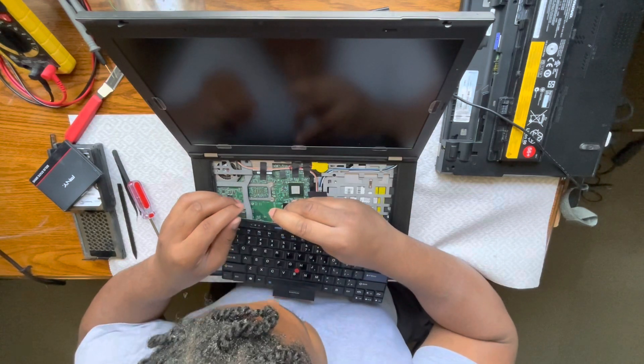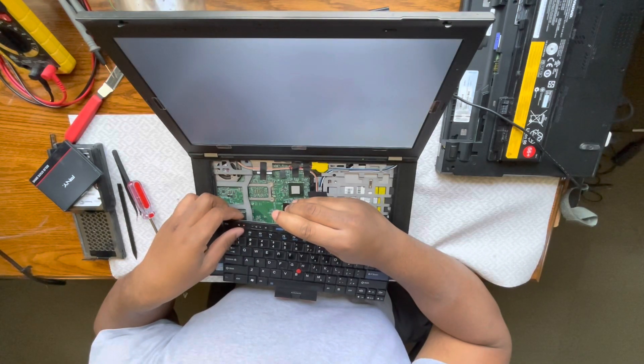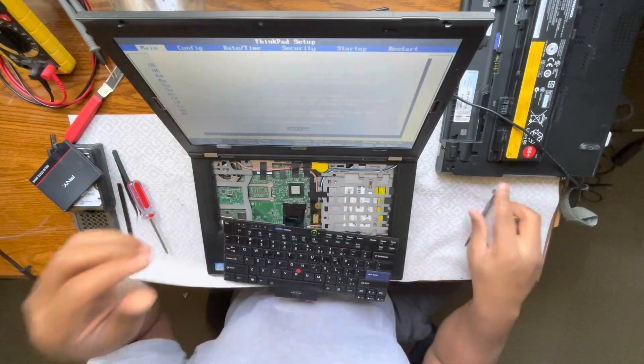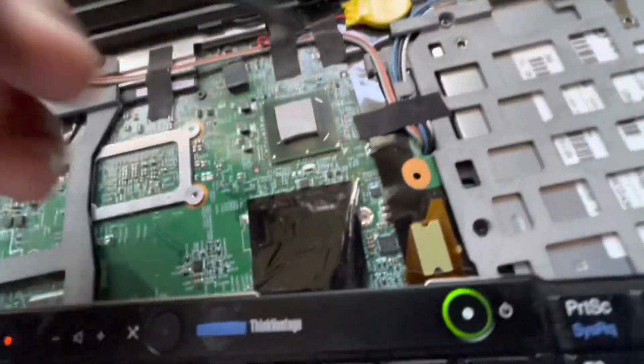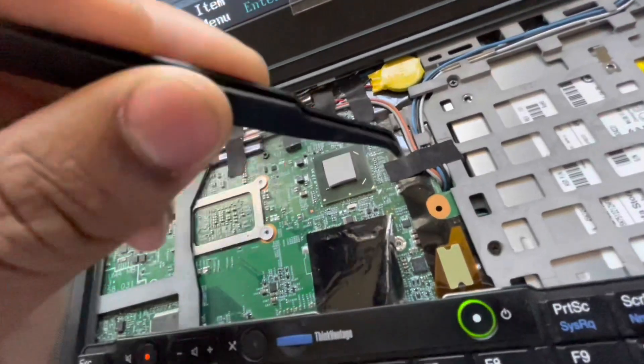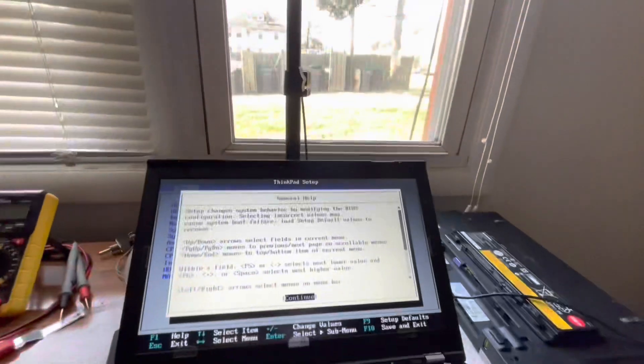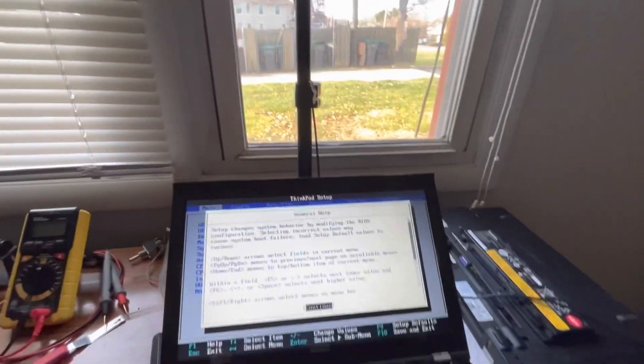Instead of using tweezers, I'm just gonna use a flathead. For this setup I think the flathead is better because all you gotta do is jam it in and hold it there. With the tweezers you kind of gotta press and have the angle a little bit better. So for the T420s the flathead is better for getting in BIOS.